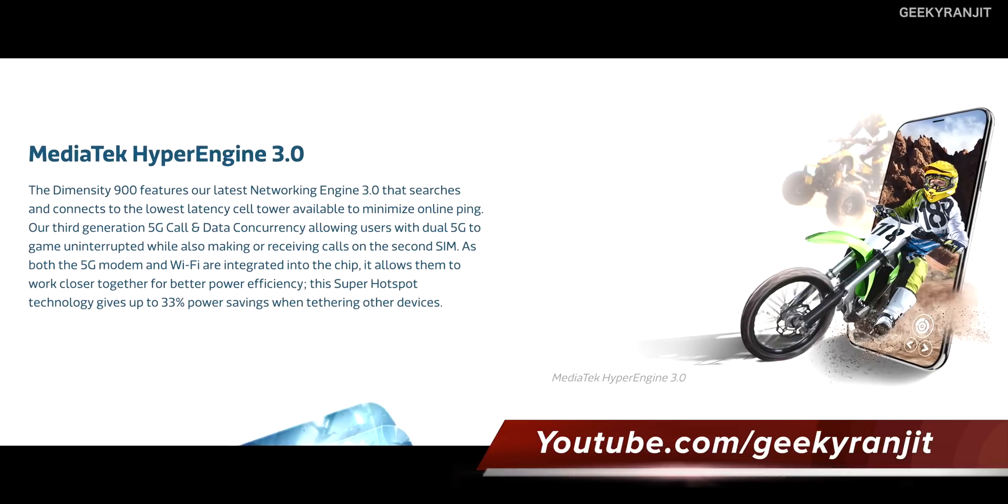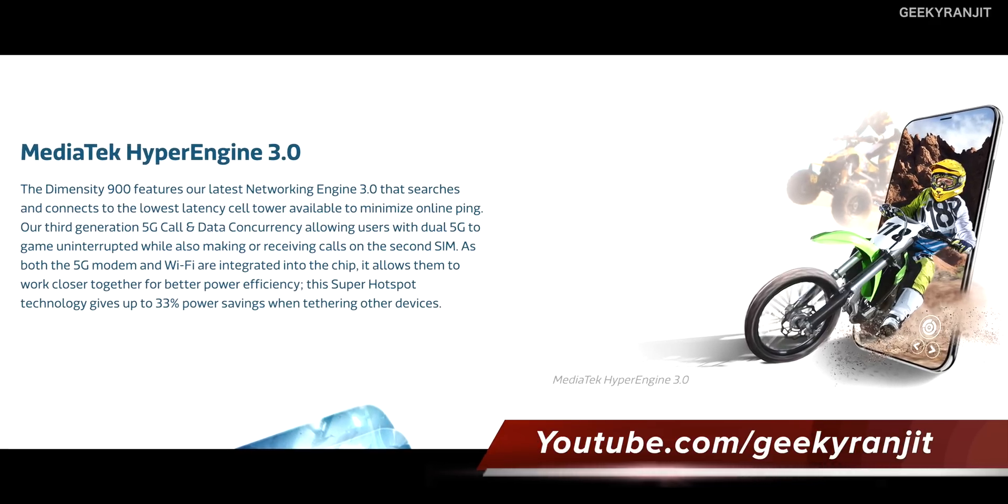This chipset also has the MediaTek Hyper Engine 3, which is great for gamers. A lot of people are doing online gaming with FPS titles, and if you're on a cellular network, this chipset actually detects which cell tower has the lowest latency so you can get better pings.